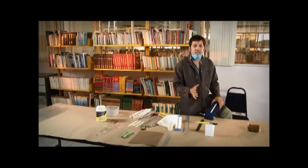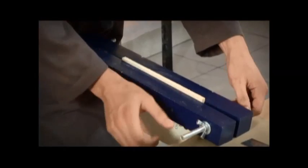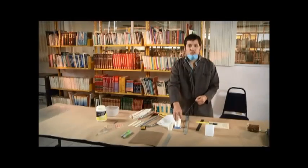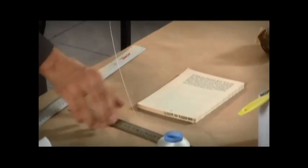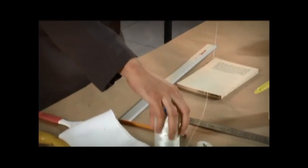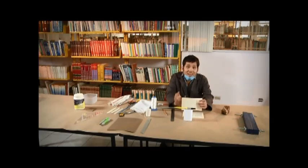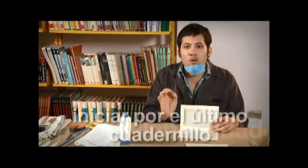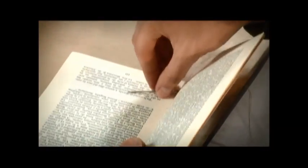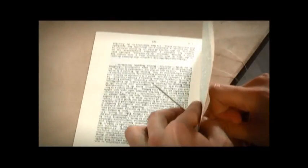Ahora se sacan los cuadernillos de la prensa y se colocan de manera que el último cuadernillo quede arriba para iniciar la costura con él. Se cortan dos metros de hilo de nylon y se pasa por la cera virgen antes de insertarlo en la aguja capotera. Se toma el último cuadernillo del libro para iniciar la costura de derecha a izquierda dejando fuera una porción sobrante de hilo de aproximadamente 10 centímetros. Se abre el cuadernillo y se introduce la aguja por el primer orificio de afuera hacia adentro, luego por el segundo de adentro hacia afuera, después en el tercero de afuera hacia adentro para concluir con el cuarto de adentro hacia afuera.